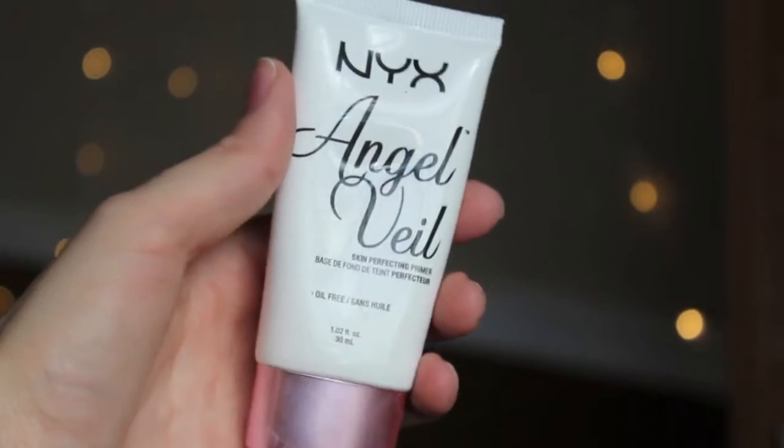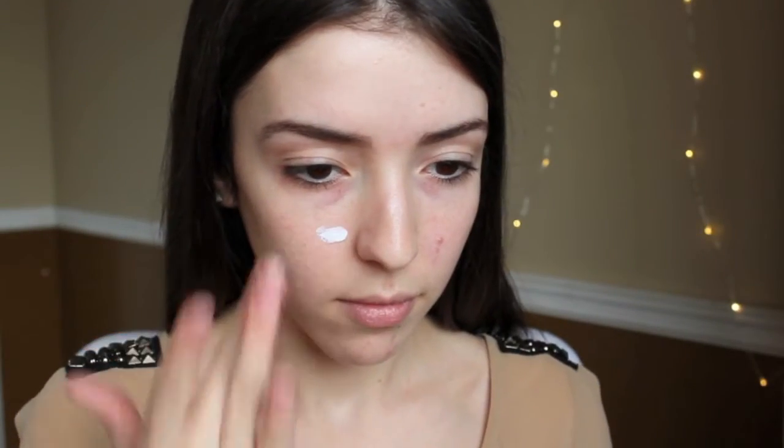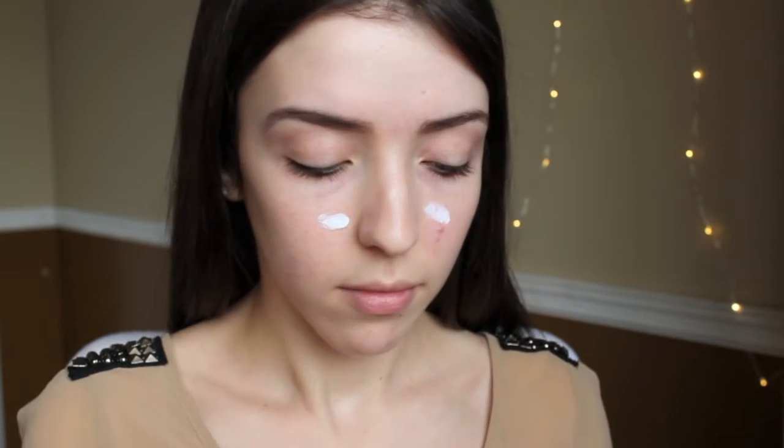So I'm going to start off as usual, priming my face with the NYX Angel Veil primer and just using my fingers to apply that all over my face.